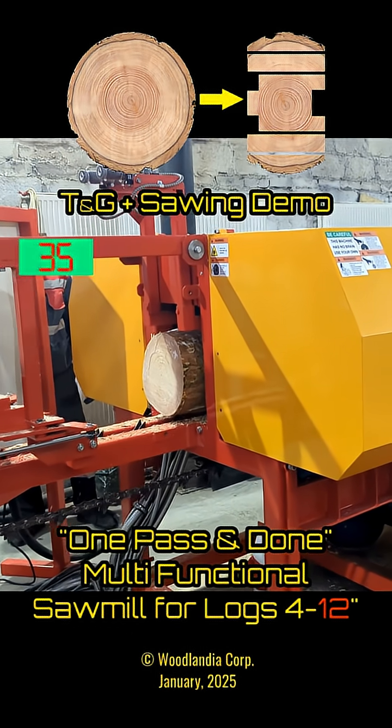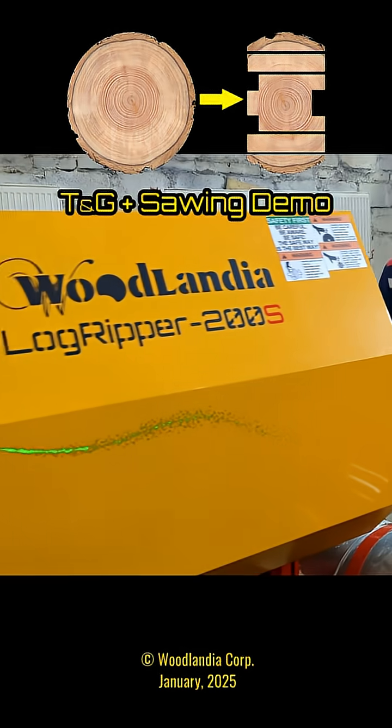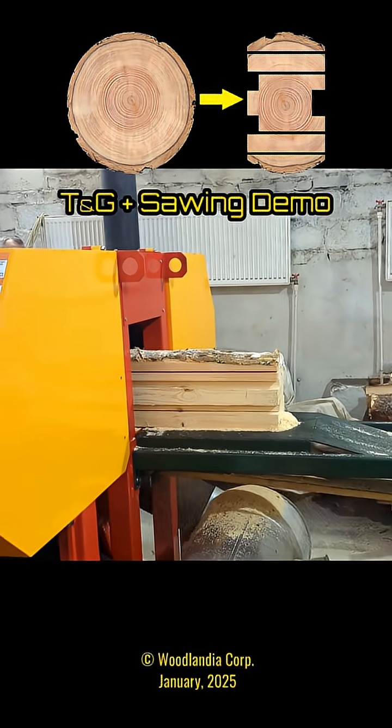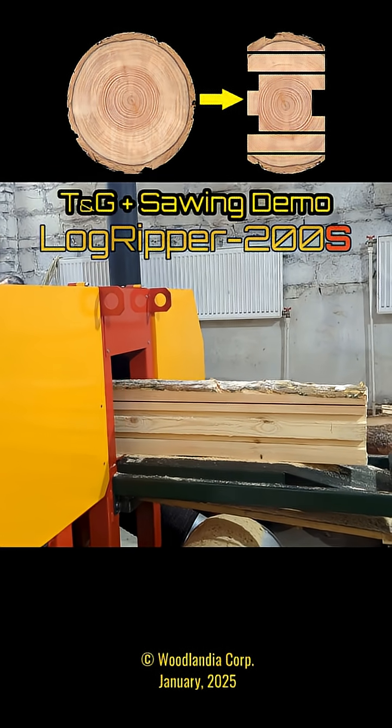The LogRipper 200S is the fifth generation of our 200 series LogRippers. So far it is the most powerful and capable machine in the 200 series LogRipper family, which we started building in 2017.